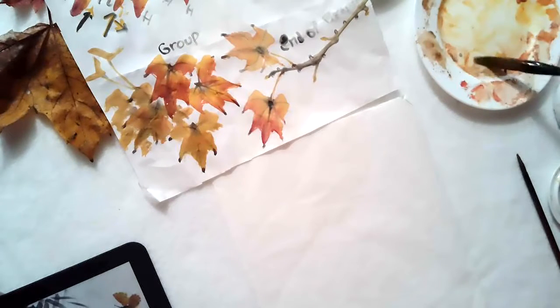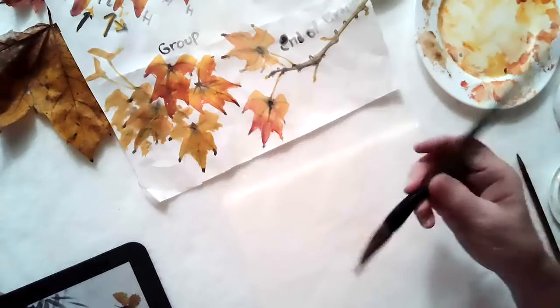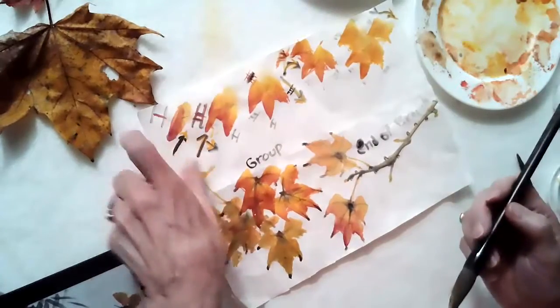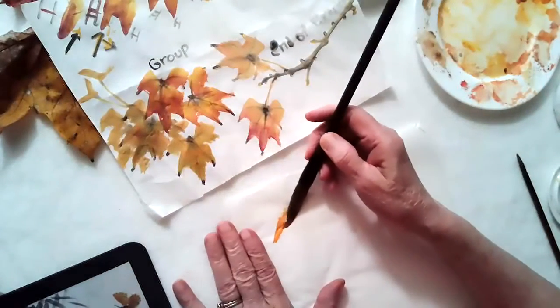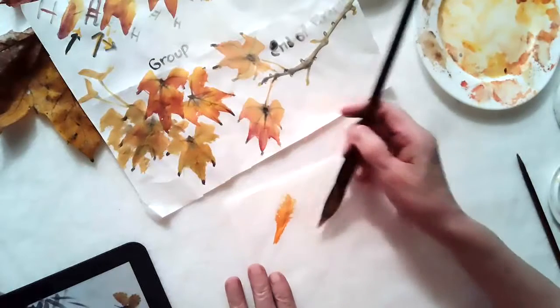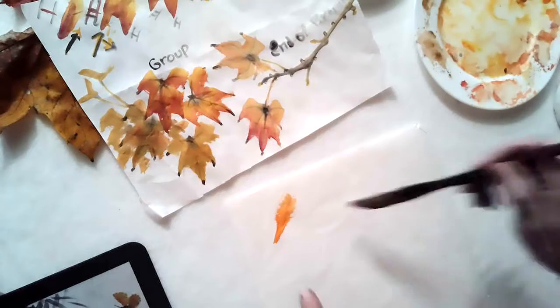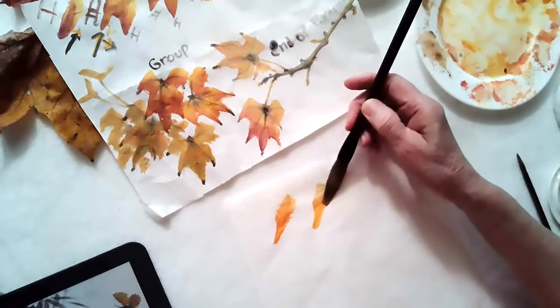I'm using a fox hair brush, medium size — I don't want to use a small little brush. The first thing you do for stroke number one is the direction straight up. When you pull up, kind of open up your brush a little bit to make your stroke wider at the top. That's stroke number one. Practice that all the way across your paper.